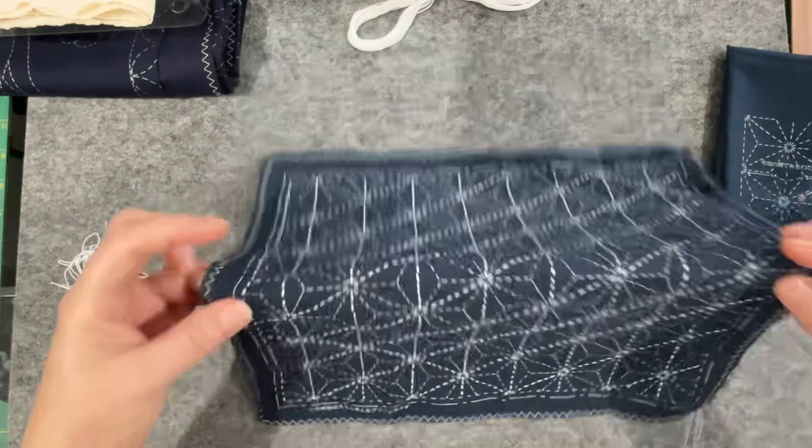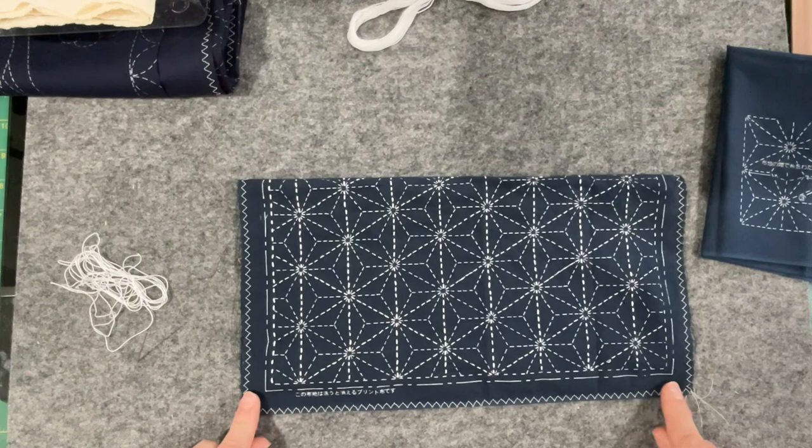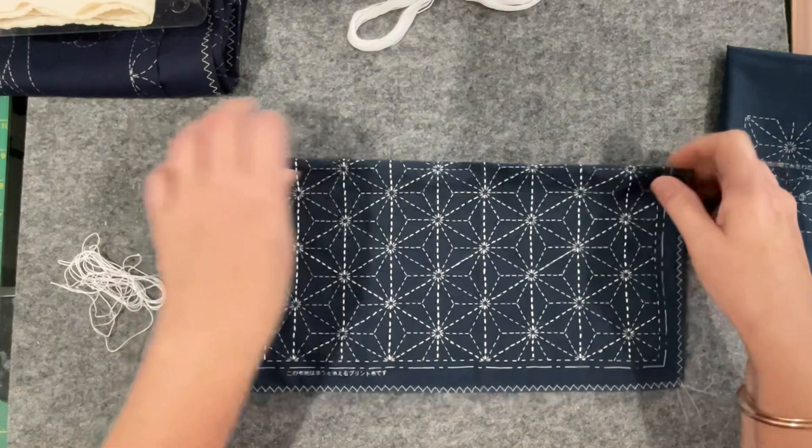This little guy is coming along nicely. I did go around the outside edge of all the pieces on my sewing machine just to hold back any fraying that may be coming.